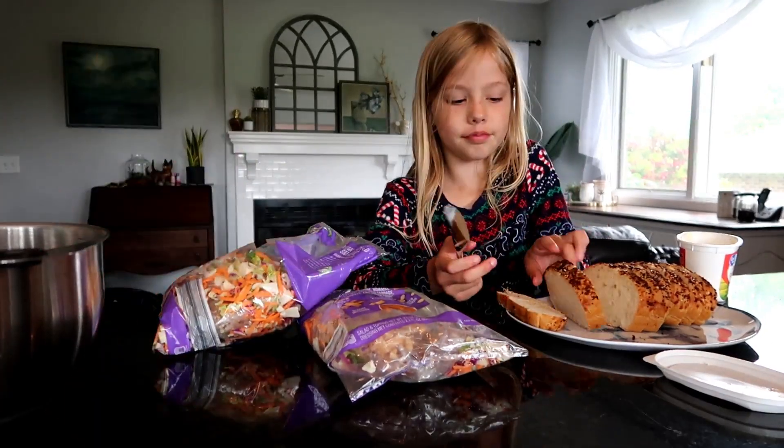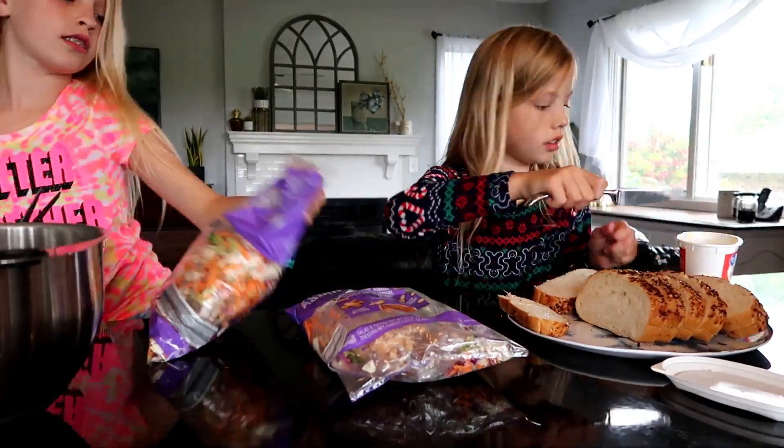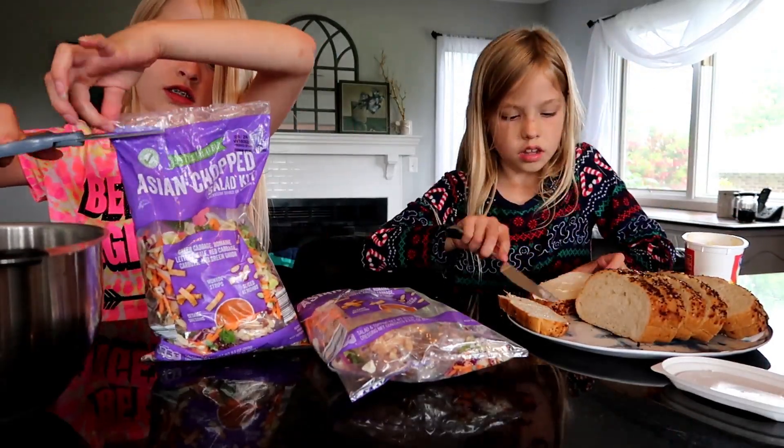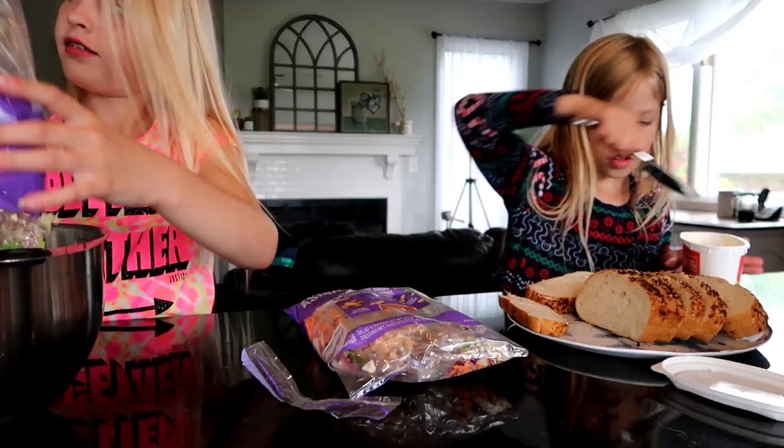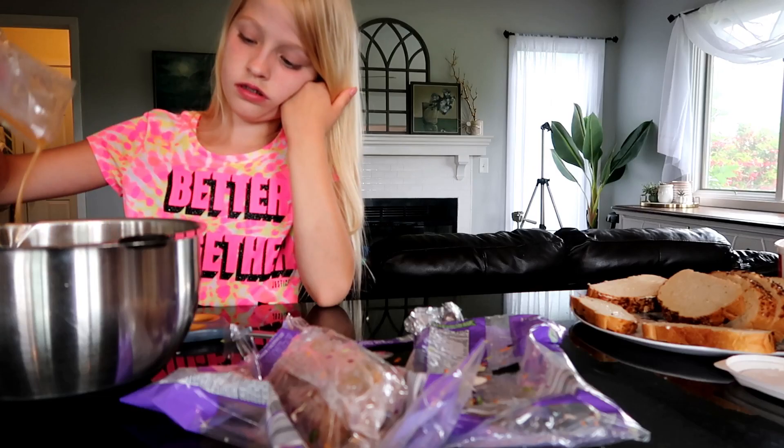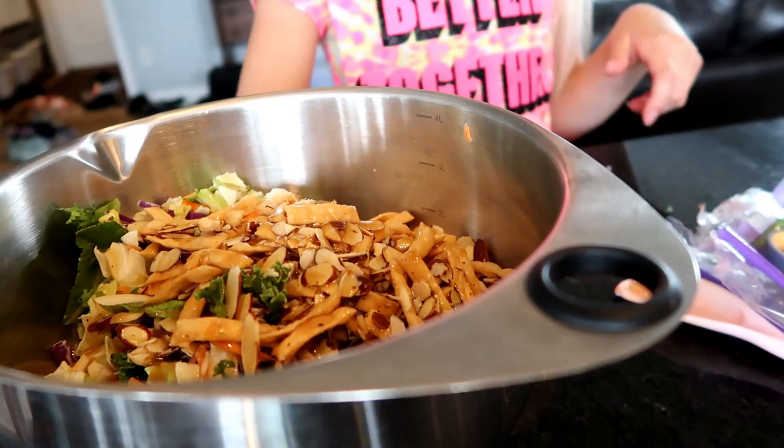Elsie couldn't be left out of the video so she is buttering the bread for me. I estimated we used about two tablespoons of butter — I don't really know exactly what we used, but 1/15th of the container seemed pretty reasonable to me.